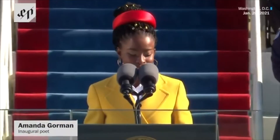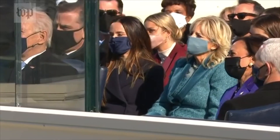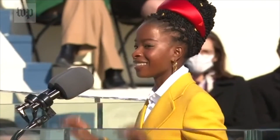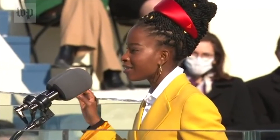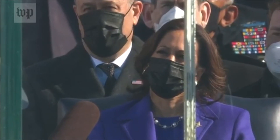Here we go. Mr. President, Dr. Biden, Madam Vice President, Mr. Emhoff, Americans and the world. When day comes, we ask ourselves, where can we find light in this never-ending shade? The loss we carry, a sea we must wade. We've braved the belly of the beast. We've learned that quiet isn't always peace. And the norms and notions of what just is isn't always just-is. And yet the dawn is ours before we knew it. Somehow we do it.